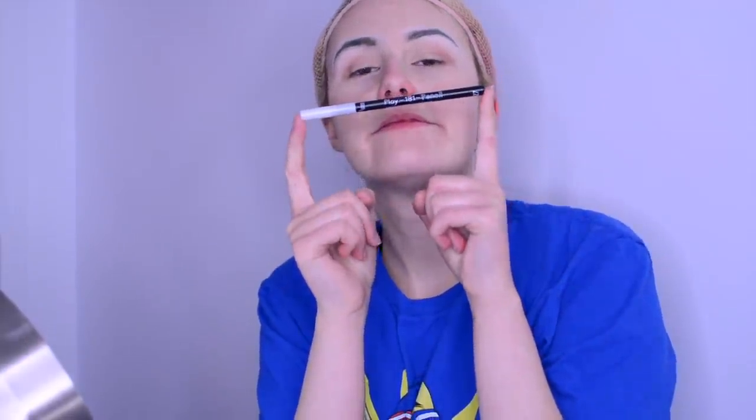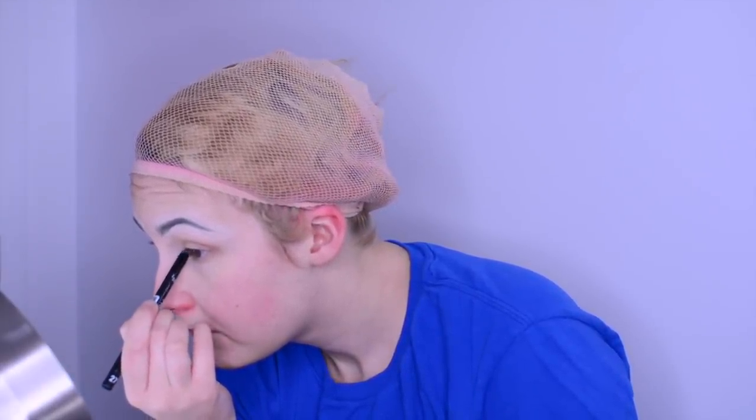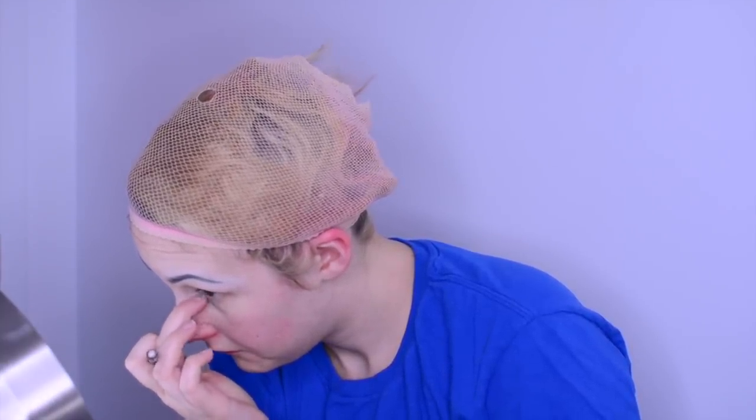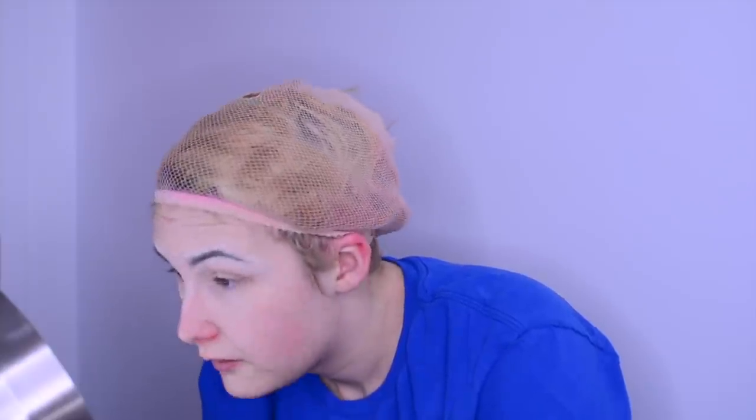Then I use a kind of eyelighter crayon and I go in the corner of the eye again and a bit under, just to put light into it. You can do it with something else like just a regular, more shiny eyeshadow, but since I had this as a gift I just thought I would use it for that purpose — it's very pretty.